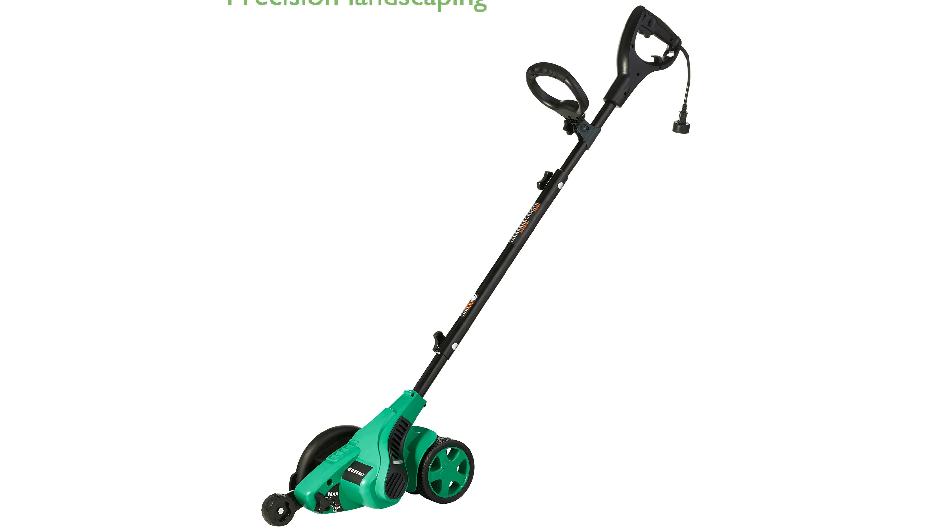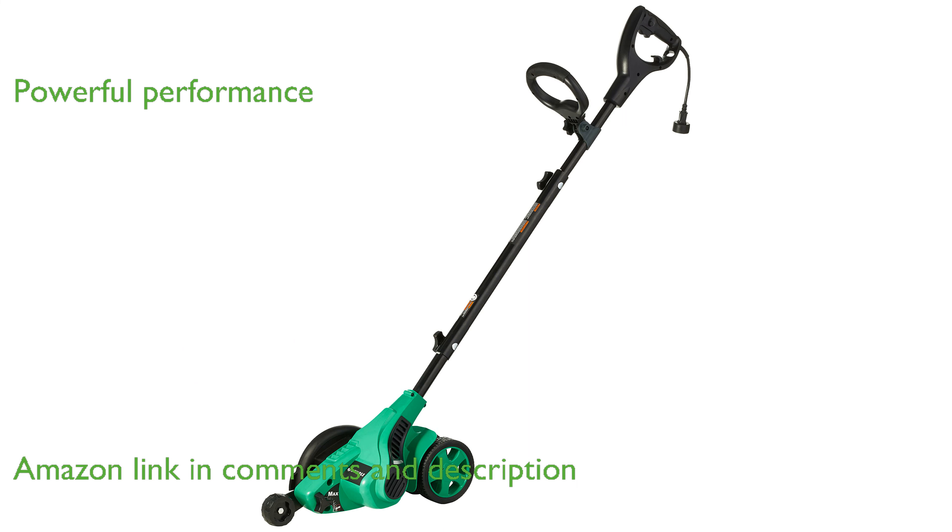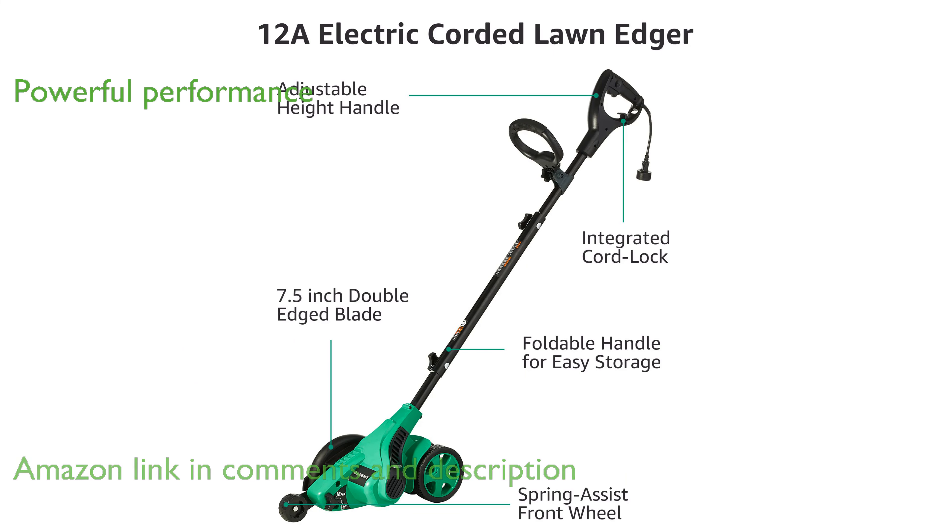The Denali 12 Amp Lawn Edger is an electric corded tool designed for precision landscaping and trenching tasks. It features a robust 12 Amp motor that delivers powerful performance, suitable for various gardening needs.